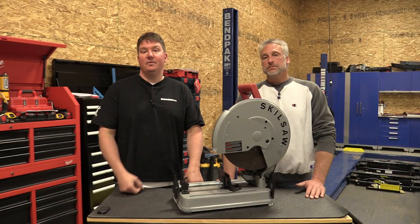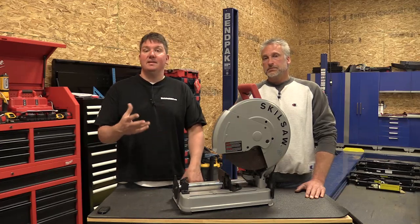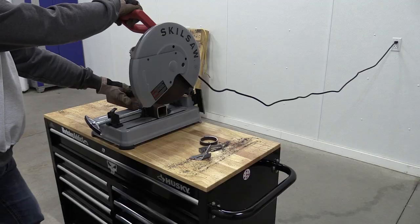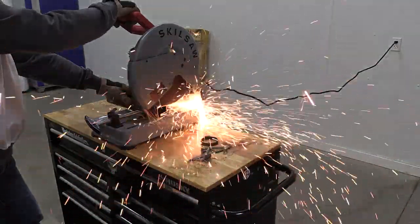You can get a ton of different 14-inch abrasive blades to put on here. The one that comes with it is for metal studs, but it's definitely got enough power to put a different blade on and cut quarter-inch steel with it. You just have to find the right blade for it.